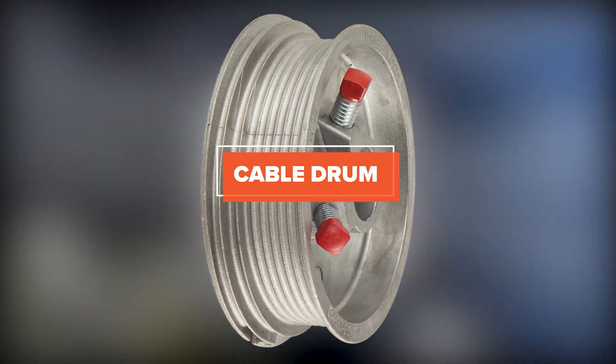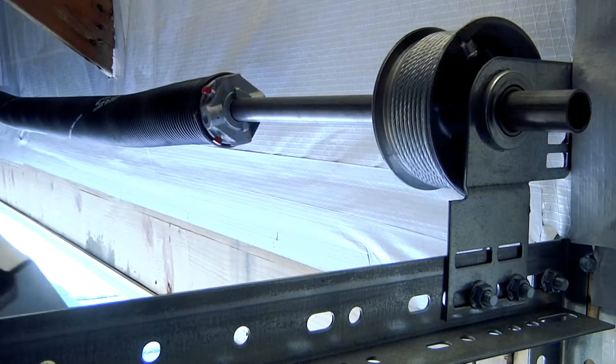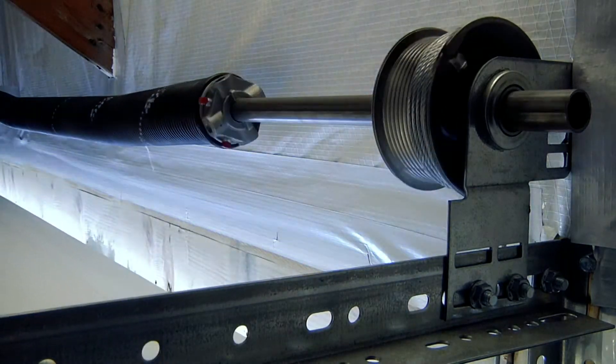Cable drums are one of the most important components of the counterbalance assembly. Think of drums as the wheels on a car — where the motor transfers power through a drive shaft to the wheels, the springs transfer power through the shaft to the drums.